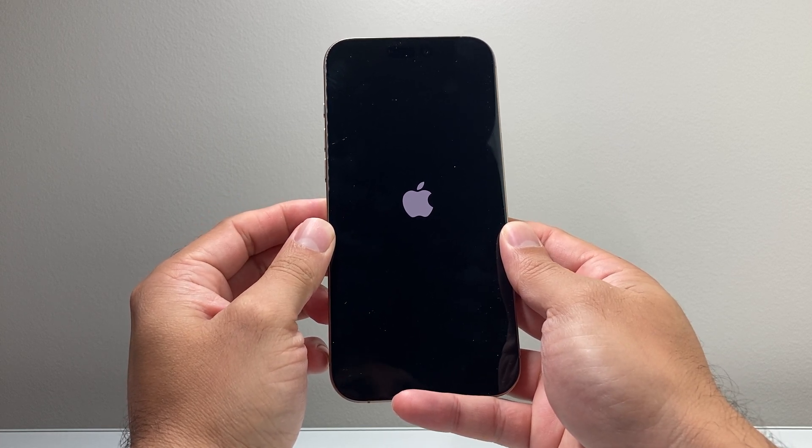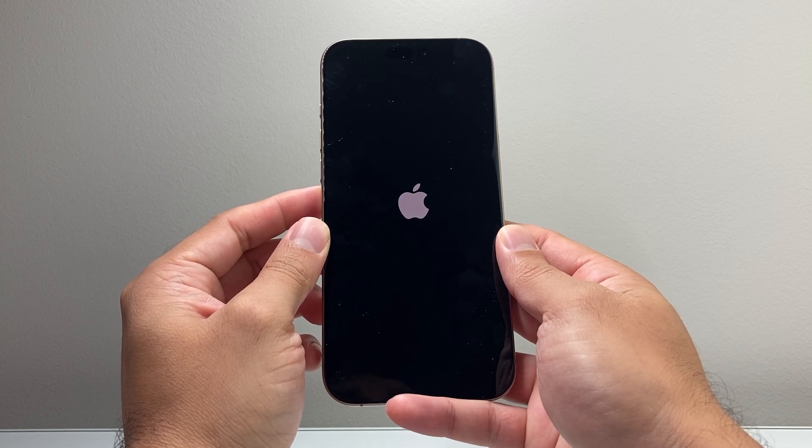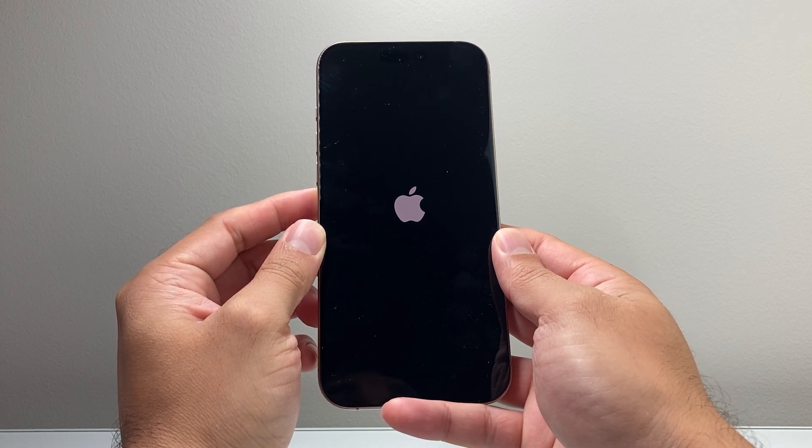This method will not delete any of your data, so all of your photos, videos, and apps will be safe. Nothing will get deleted.